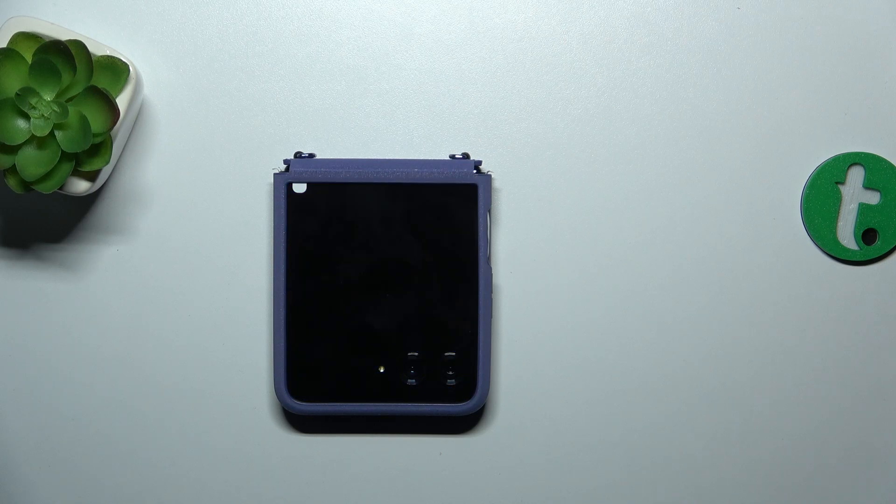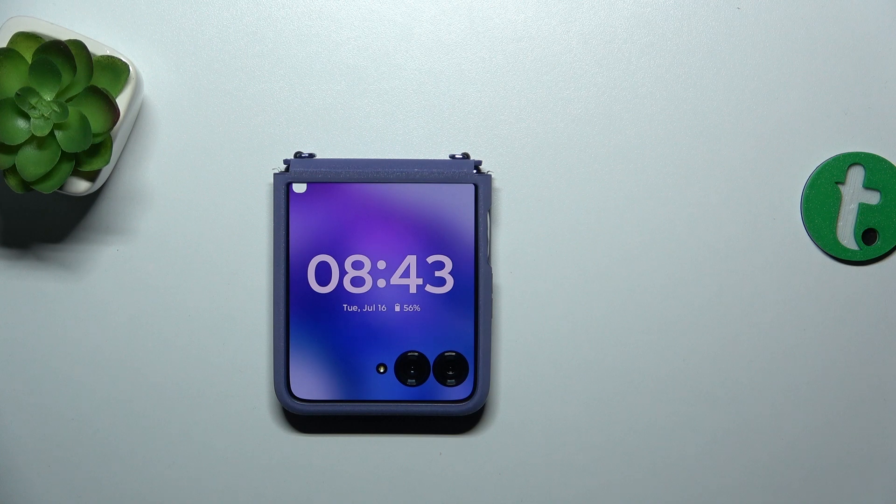Hello! In this video we're going to check if the Motorola Razr 50 Ultra supports wireless charging.